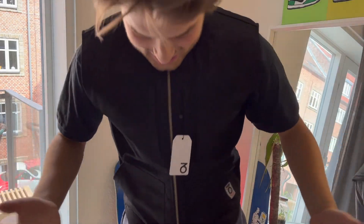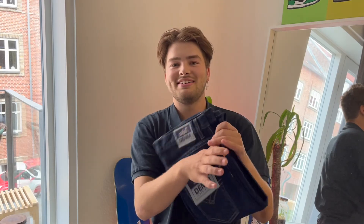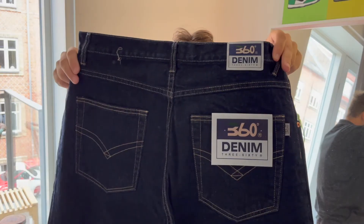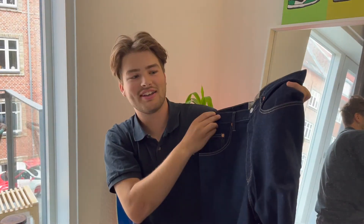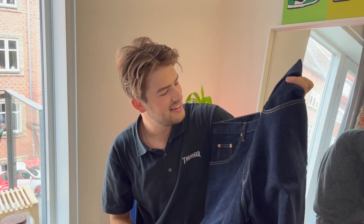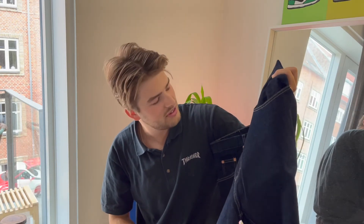Next thing is obviously going to be a pair of pants. Let's see what I got here. Okay, a pair of denims — oh, this is nice, like dark dark blue denim. Really nice stitching too. Super sick. And we've got some loose fit everyday skate pants.